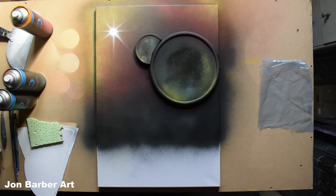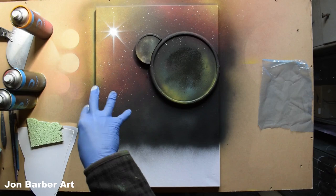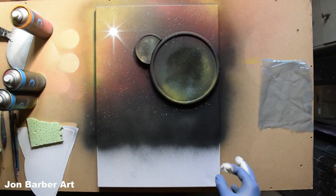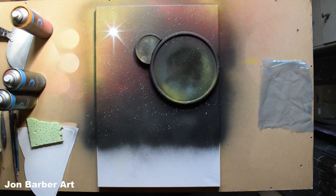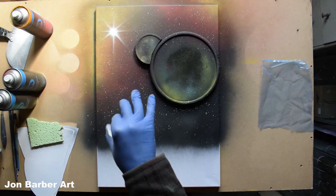Now we'll add a few small stars in places. With the white again, spray some onto your fingers and just flick a few into the background. I like that amount of stars so I'll leave it like that.